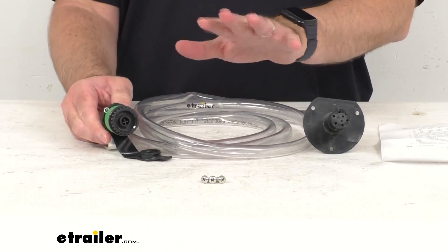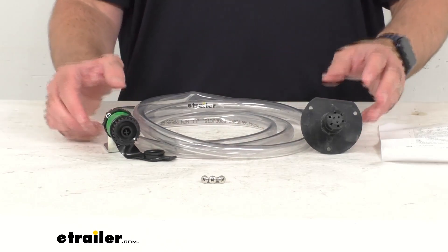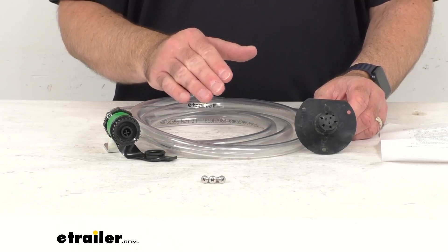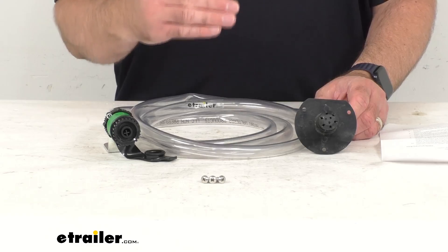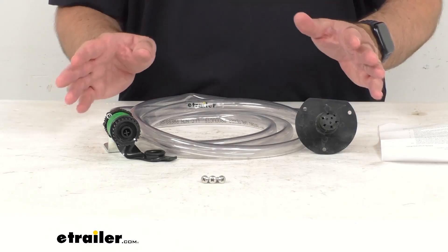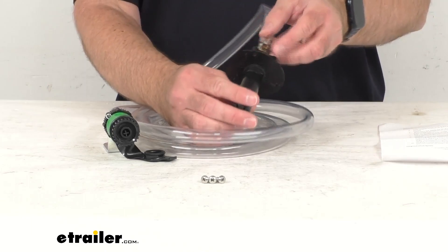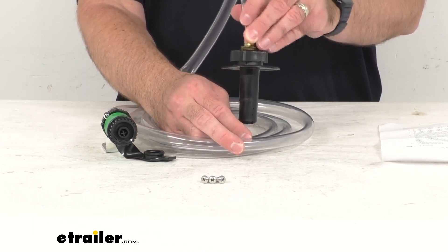Now the big thing to check before you begin installation is how accessible your black tank is. You'll want to locate your black tank, and as you probably know, in most cases it's going to be directly under your RV's toilet. Then you want to check to see if there are any service panels inside your RV that can be removed to actually access that tank. The spray nozzle of this system should be installed on the top of the tank.